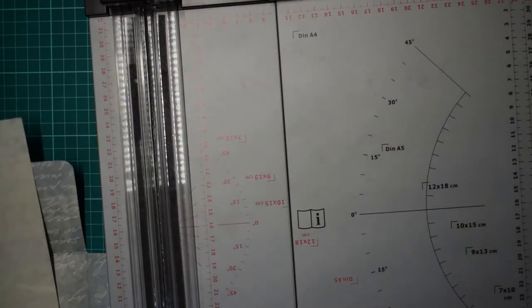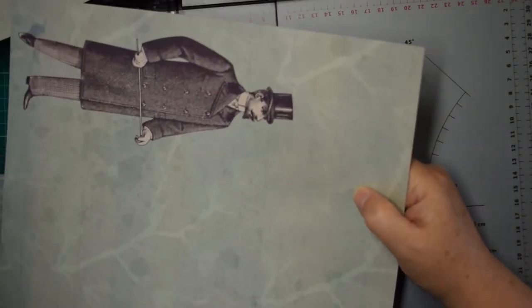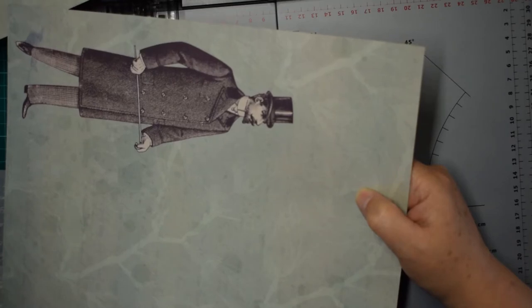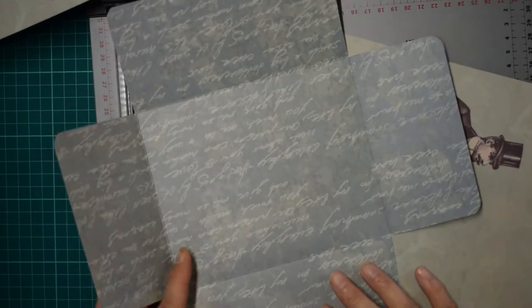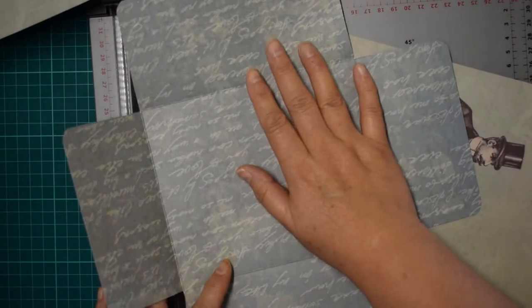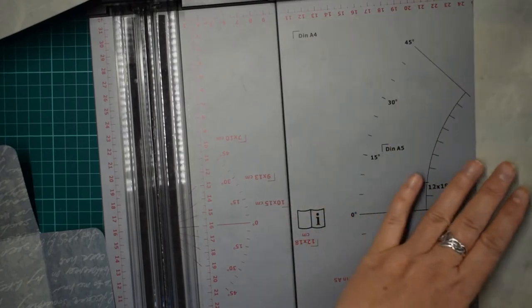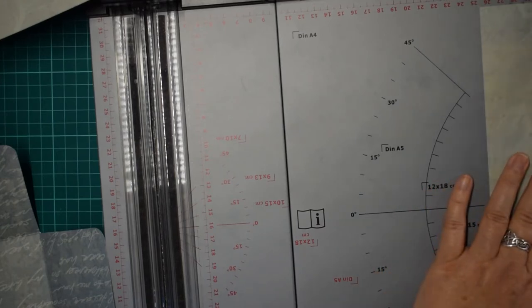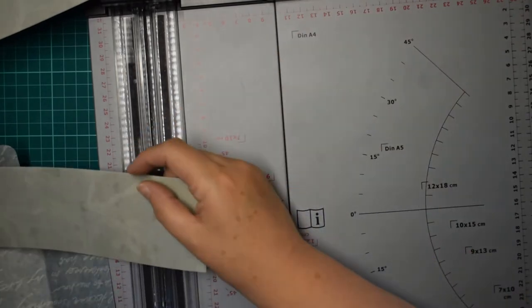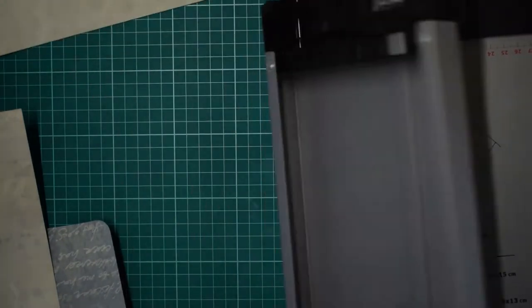Then I'm going to cut the pockets from the same paper. The flap is eight centimeters and the bottom part is nine, so I'm going to cut the pockets two centimeters shorter than the area I'm covering - so cutting them both at seven centimeters, which works. And then finding the center of this piece for the pocket.